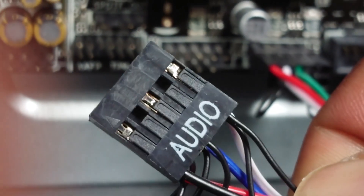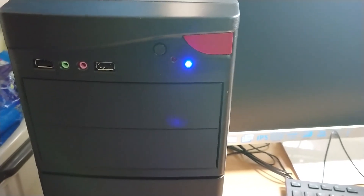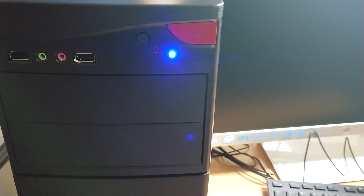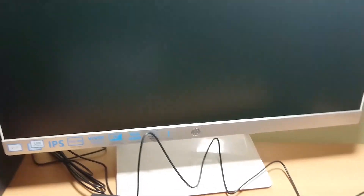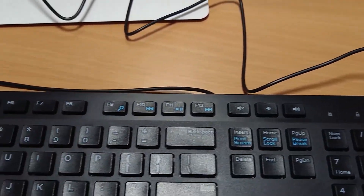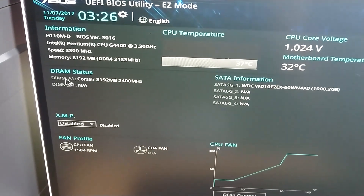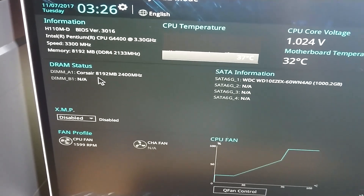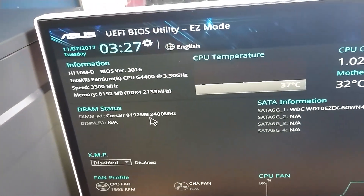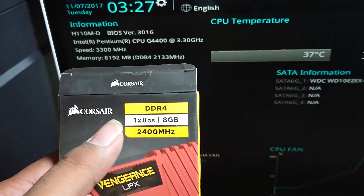Now we have to add the audio connector. Now we have to turn the power on. You can check the system correctly. Check the number lock button — if the number lock button works, you can see the display. Now check the BIOS setup. You can see the hardware assembly is correct and the device information is correct — the RAM, motherboard, processor speed, and 8GB RAM are all correct.